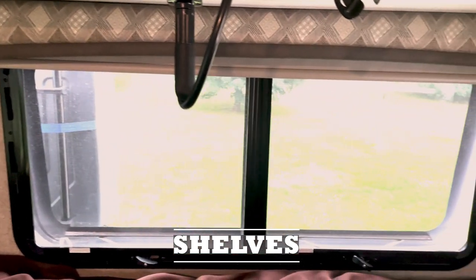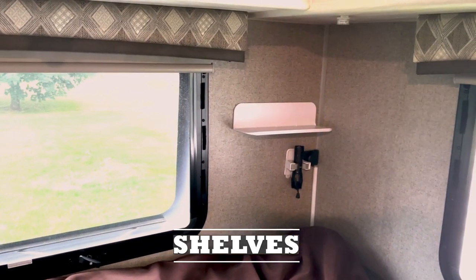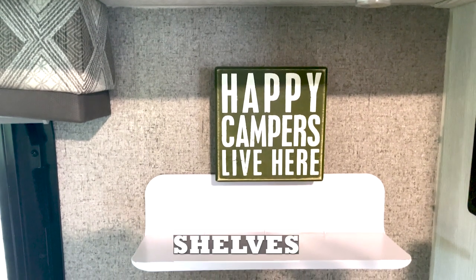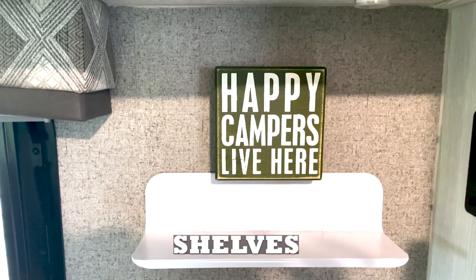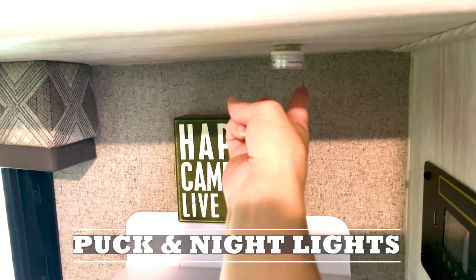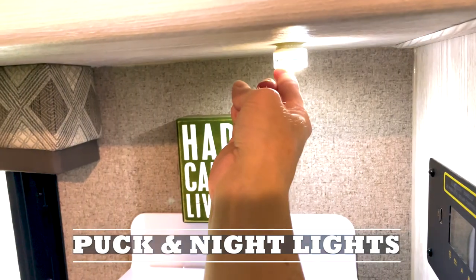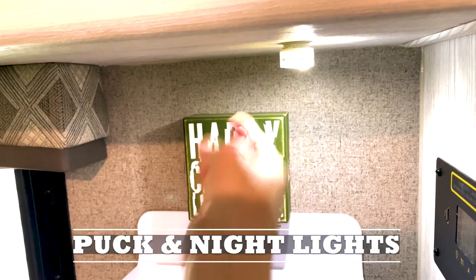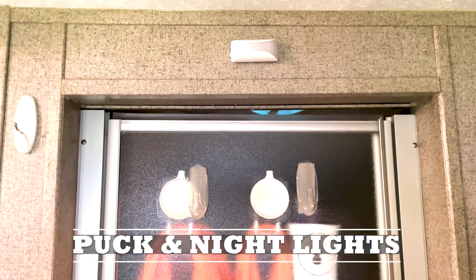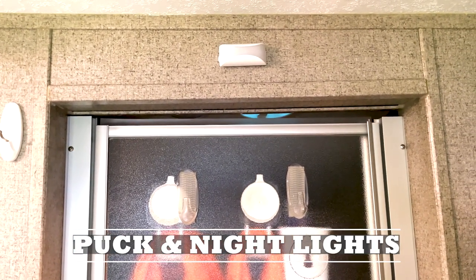We have some shelves throughout the camper as well. At the head of our bed we have shelves on each side where we can put our cell phone while it's charging and also a shelf by the solar controller. We have battery-operated puck lights placed in useful areas — by the solar controller and at the head of our bed — and a night light we keep going to make it easier to get up to use the bathroom without falling over things.